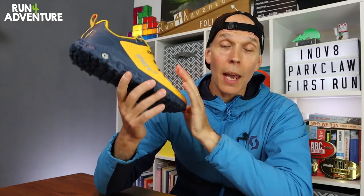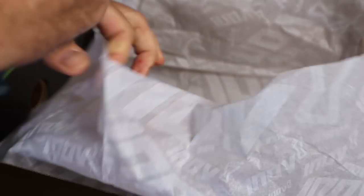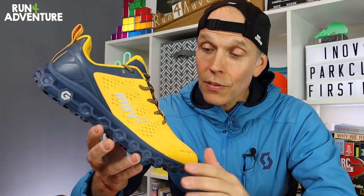We're doing it a little bit different this time around — more to come on that later. Just before we get stuck into the specs, I want to say a big thanks to Lee from Inov8 for sending down a pair of the new Park Claw G280s for us to test and review. It really is a huge help to the channel, so I really appreciate it, Lee.